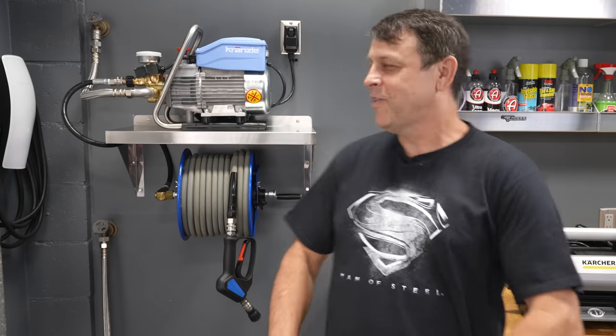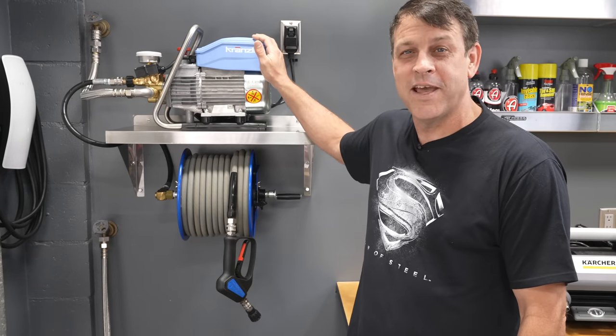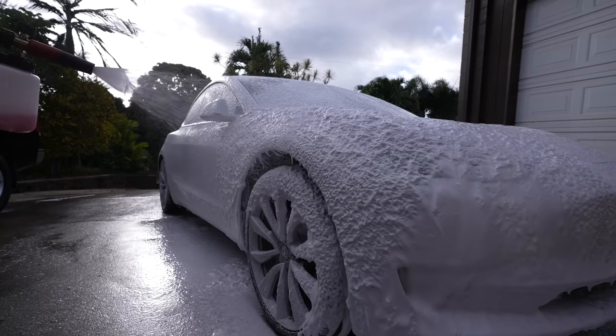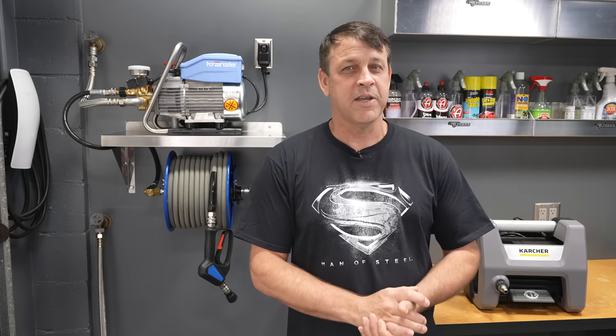Welcome back to the channel. Today's episode is the Krenzla 1322 Total Stop. We've all seen these being used by different people over the years and it's very normal to ask: is that thing worth the money? I hooked it up, I've used it, I love it. This thing is awesome — it's quiet, it's everything everybody says it is. If you want to learn how to install it, stick around.